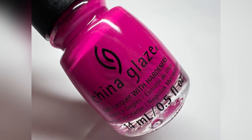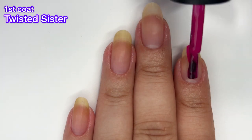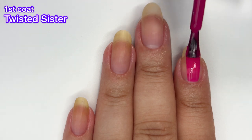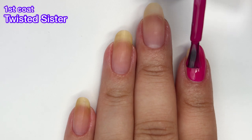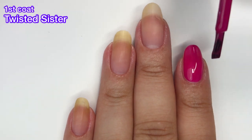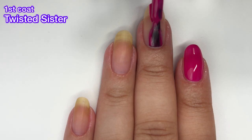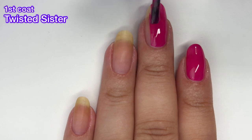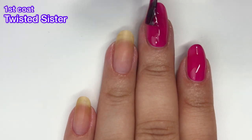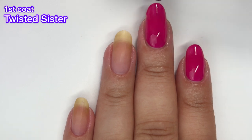Next up we have Twisted Sister and I really enjoy that China Glaze put matte on the caps. Hopefully from now on they will continue to do this and we'll know when a polish is matte instead of being surprised when we put it on our nails. This one did cover nicely in two coats. Even in that first coat it's not streaky — it's a much better formula than Once a Witch, Always a Witch was.